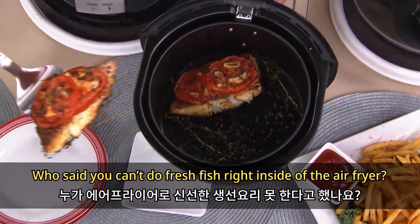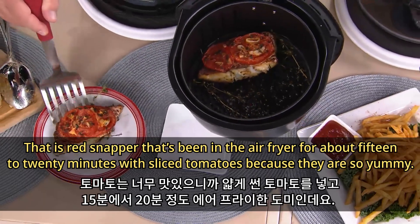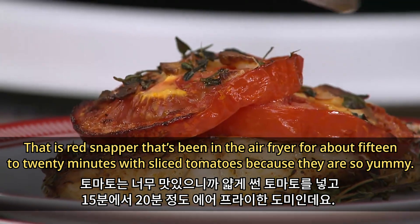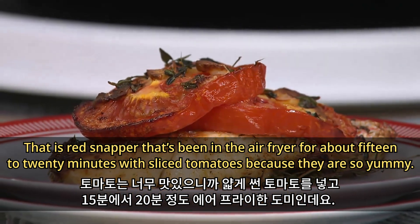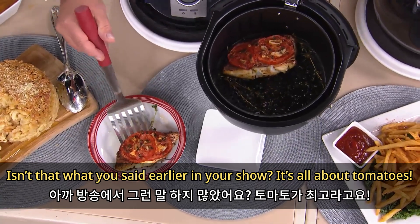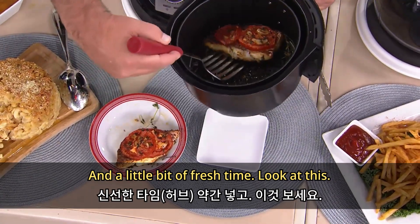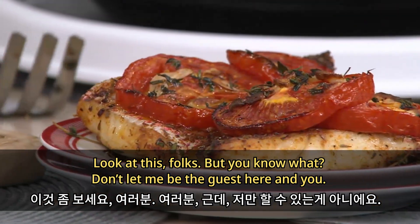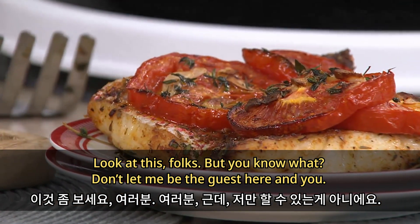Look at this side of the air fryer — that is red snapper that's been in the air fryer for about 15 to 20 minutes with sliced tomatoes. It's all about tomatoes and a little bit of fresh thyme.